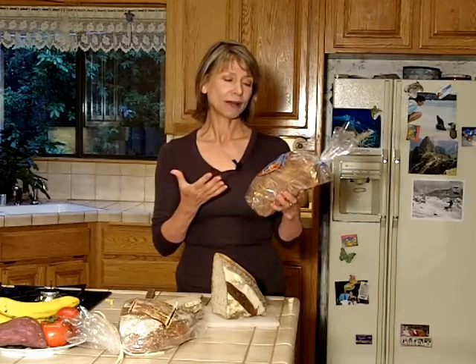Another bread that's a good choice is any of the sprouted breads. This also is from Trader Joe's. These are great because they have a little less disruption of the fiber in the grain itself. Other companies make sprouted flourless bread too, like Alvarado Street and Ezekiel.